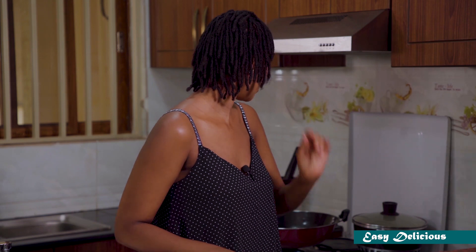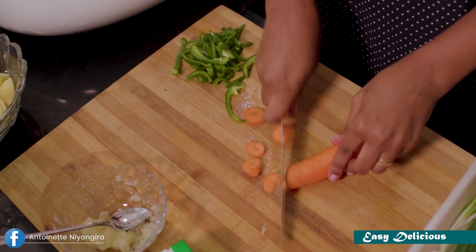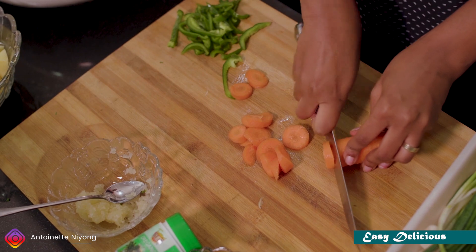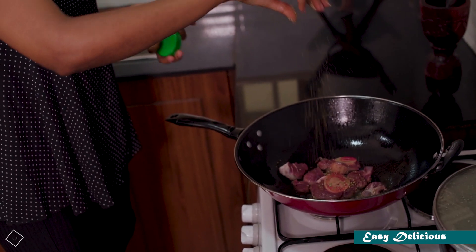I want to make a lot of vegetables. I used to cook for that. I want to cook for 30 minutes. We are going to add the olive oil, and add the rest to the rice.